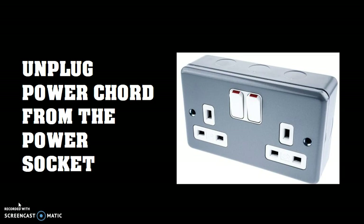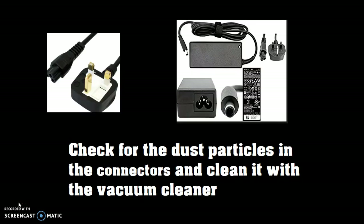Once you have unplugged the power cord from the power socket, the next step would be to check for dust particles in the connectors and clean them with a vacuum cleaner. Or if you have any other source for cleaning the connectors, you can go ahead and clean the dust particles.